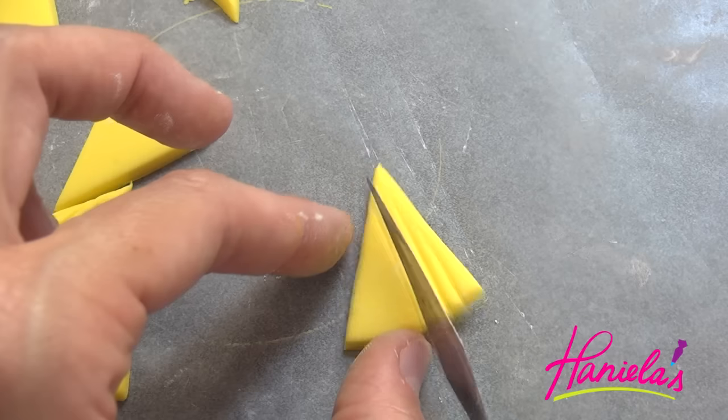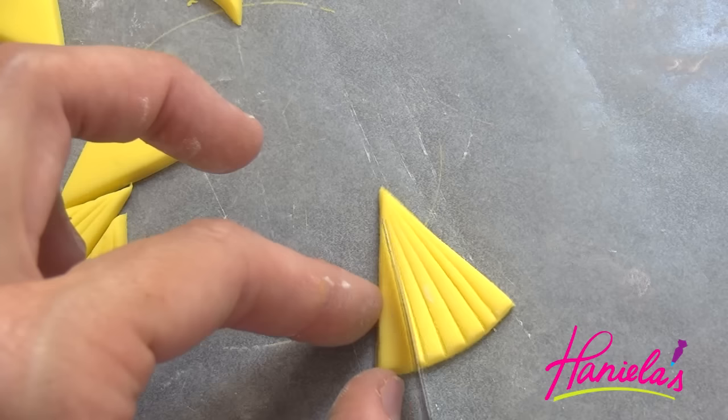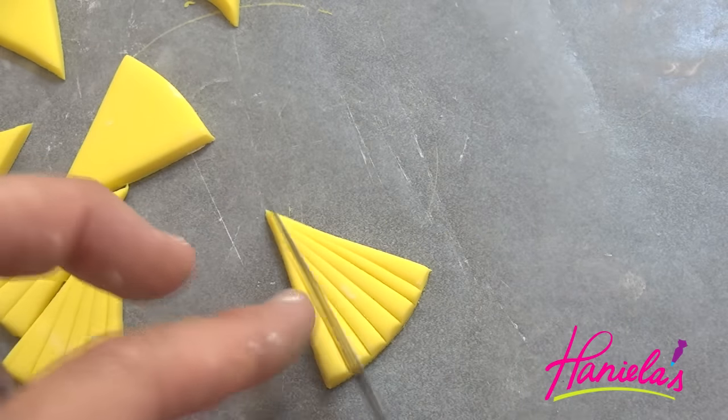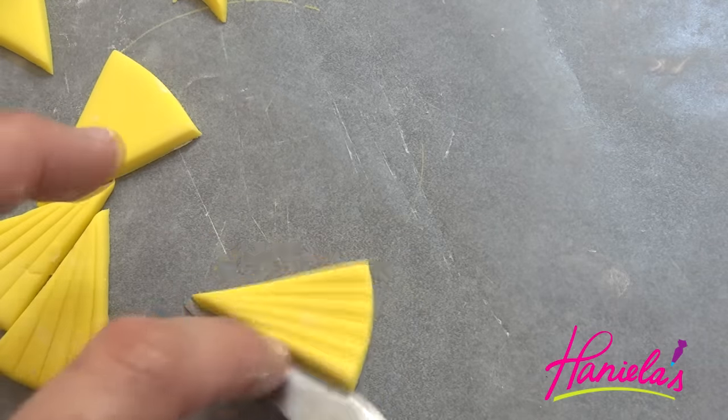What's great about these decorations is that you can actually make these ahead of time. So let's say you plan on making the cupcakes on Saturday — you can make these a week before, no problem. Let them dry and store them in an airtight container until you are ready to use these.